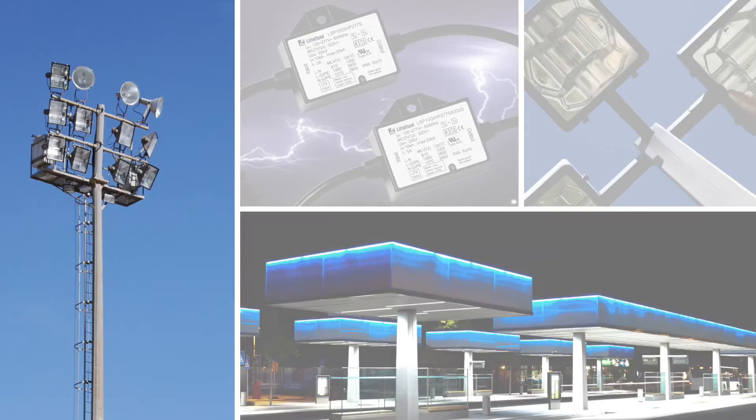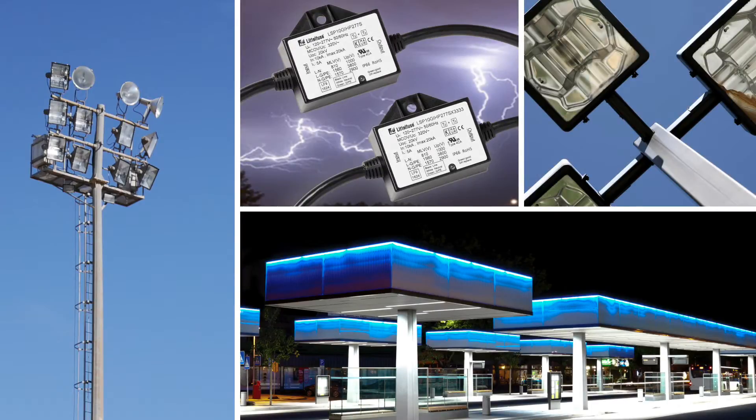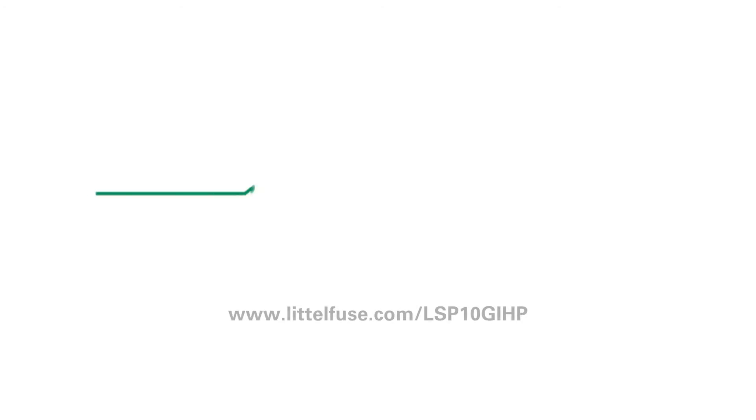For data sheets, samples, and more information on this new generation of SPDs, visit littlefuse.com.